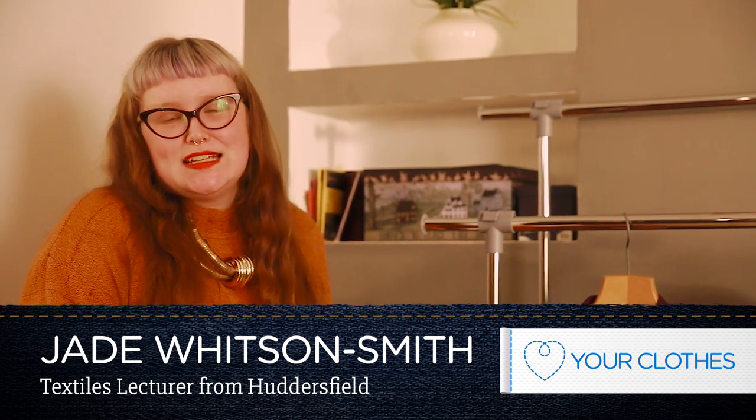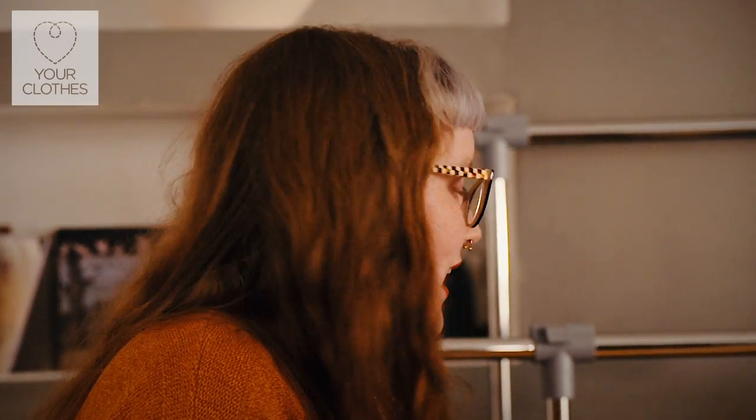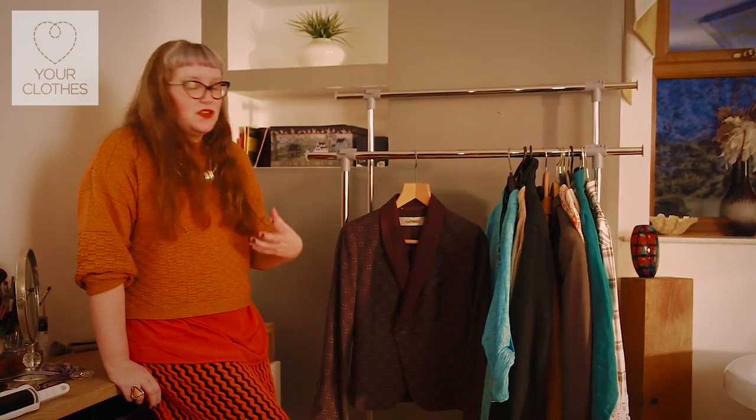Hi, I'm Jade and I'm a textiles lecturer from Huddersfield, and I'm going to talk to you about how to remove lint from your clothing. Removing lint from your clothing can freshen up a garment without washing it, and it also removes dirt from the surface of the garment, which can keep our fabrics looking good for longer.